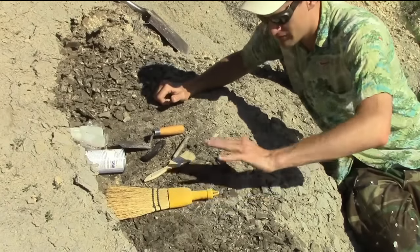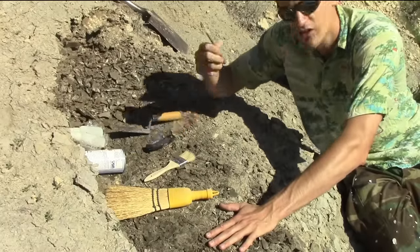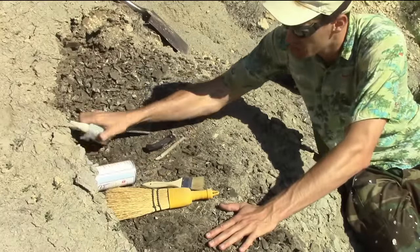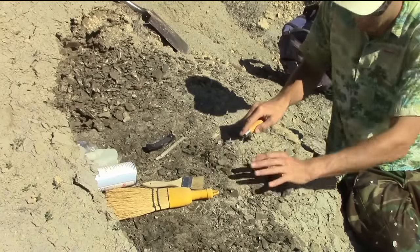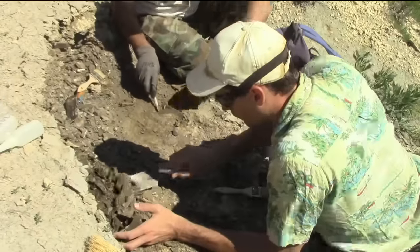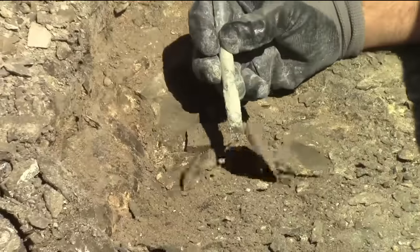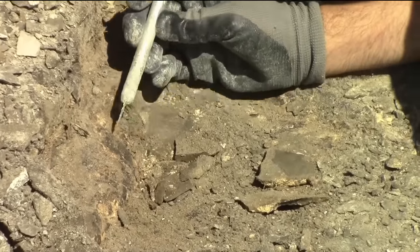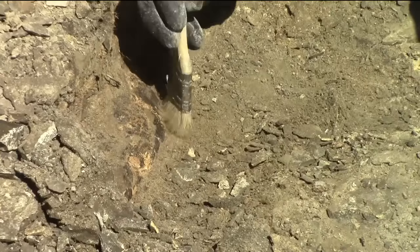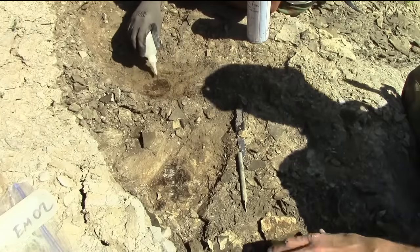I've dug through the overburden, now I'm ready to go. I've got my trowel, my pocket knife, my X-Acto, a couple of brushes, and some glue supplies. The idea is to carefully dig through the thin layers of chalk and expose any bone that might be there. The closer we get to the bone, the more delicate the tools we like to use.